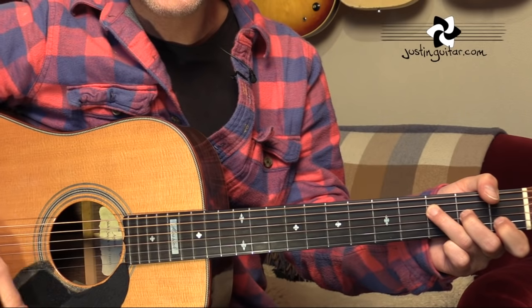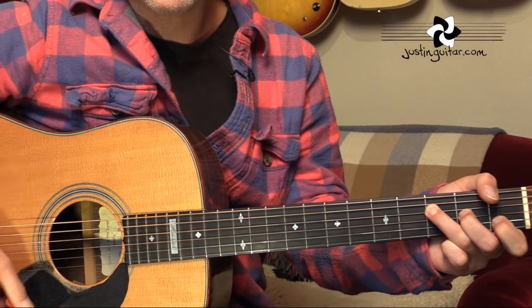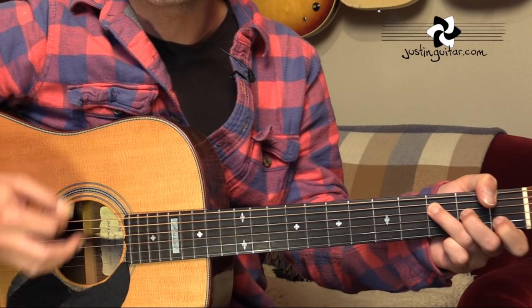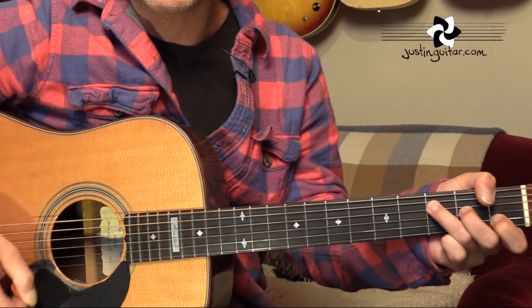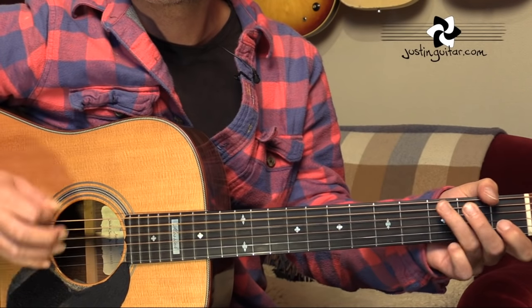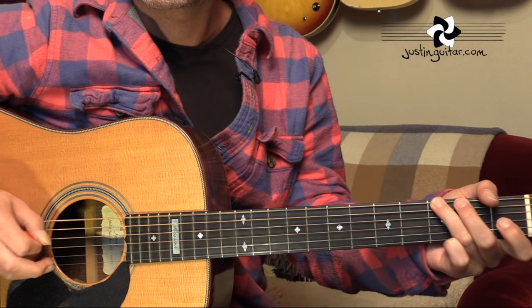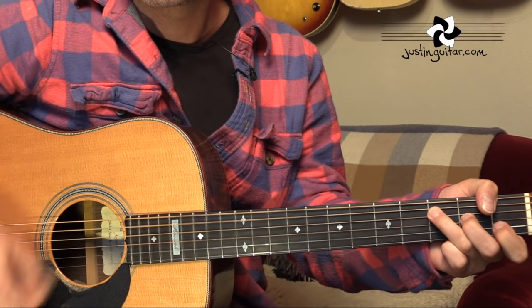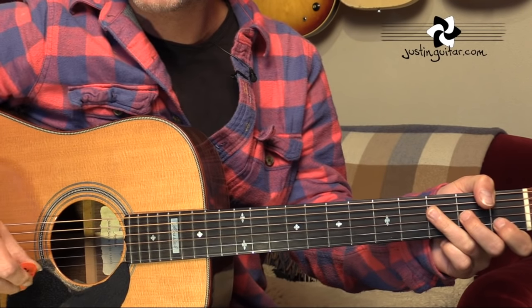And once it's on the F, the strumming can change quite a bit. If you're doing the original Rust Never Sleeps, you want that one, two, three, four kind of feel — that's the vibe for the electric band version.